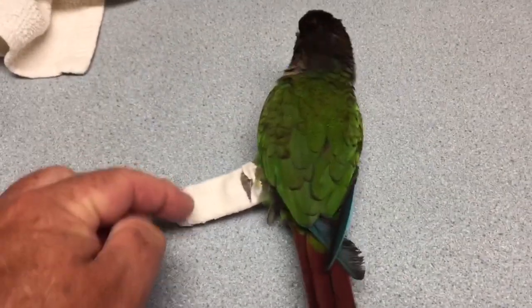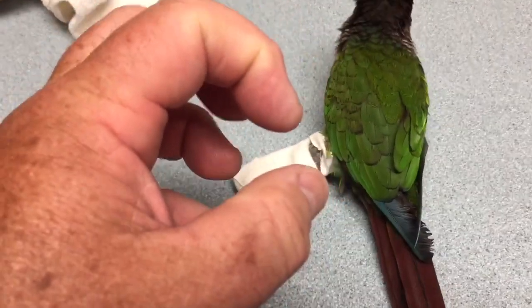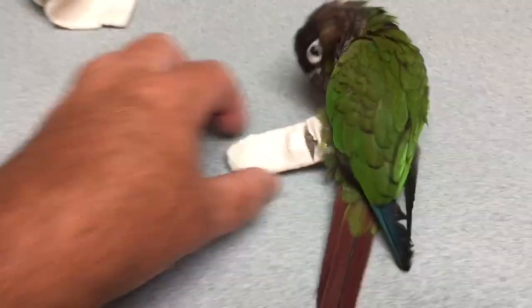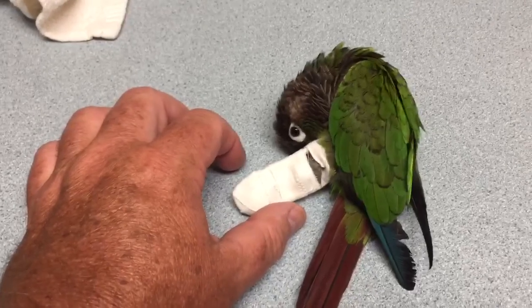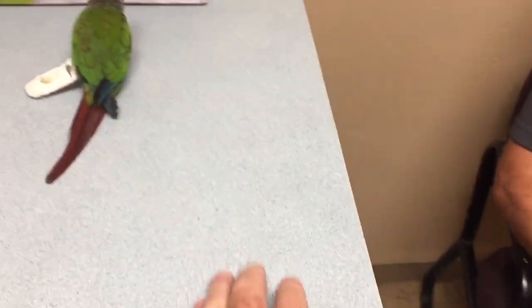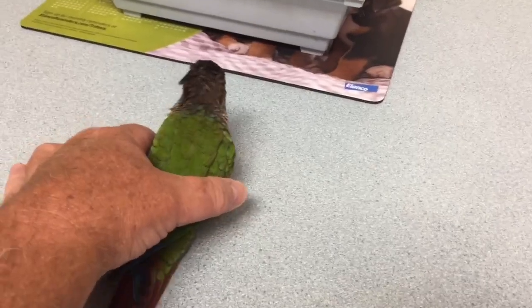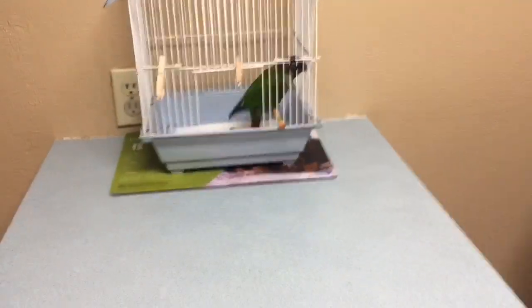Everything else is taped up. His foot actually is in a cotton ball, wrapped around it and then taped into place. That way, while this guy's not able to grab any bars and perches in the whole routine, he doesn't end up with his feet all stuck together and contracted. Oh, he wants to go back to his cage. Let me help you. There you go. How's that for awesomeness?